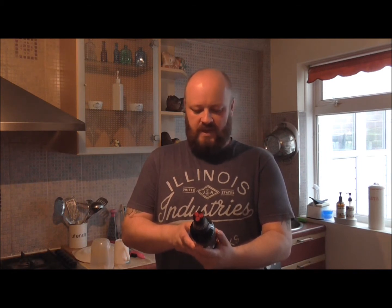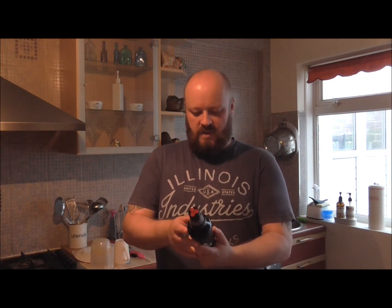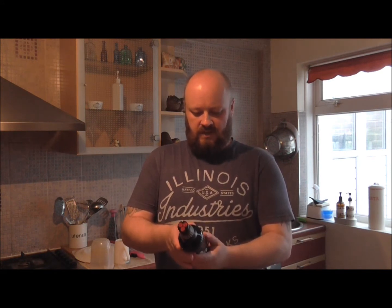So what's with bottle conditioning? Bottle conditioned beers contain live yeast which smooths and enhances the depths of flavour of the beer over time. The maturing process from the yeast also means the flavour is much closer to the cask Pedigree you'll taste in the pub.